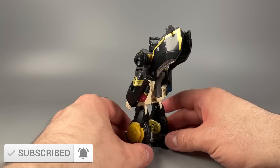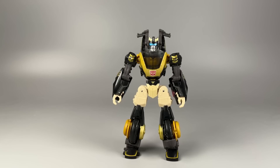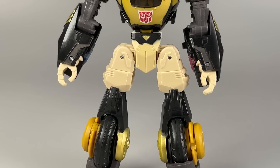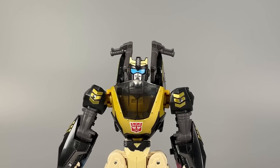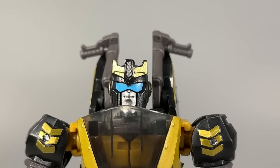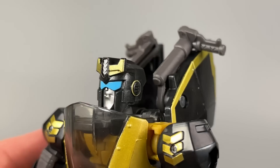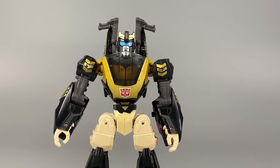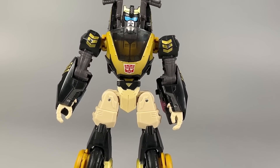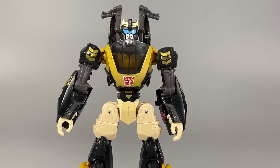This is a new Legacy figure that is based off of the design of Transformers Animated Prowl, though this doesn't feel like that character. I will freely admit that the overall aesthetic is pretty good and it works as a Transformer, though it is lacking that animated styling from Derek J. Wyatt. The head sculpt is good and is reminiscent of that Prowl character, but this isn't Animated Prowl. It's an attempt to try and fit the Transformers Animated style into the Legacy line.